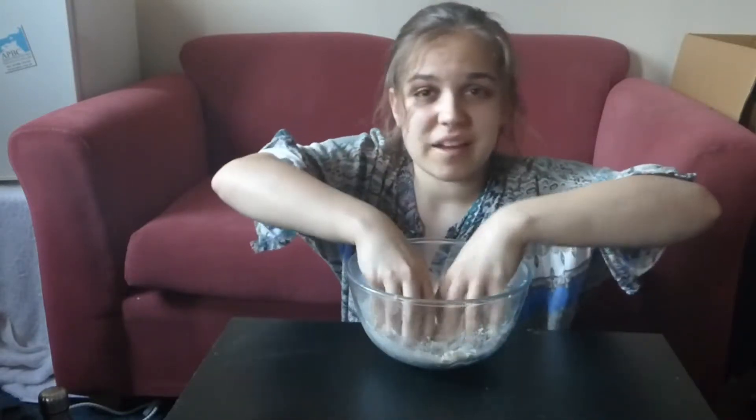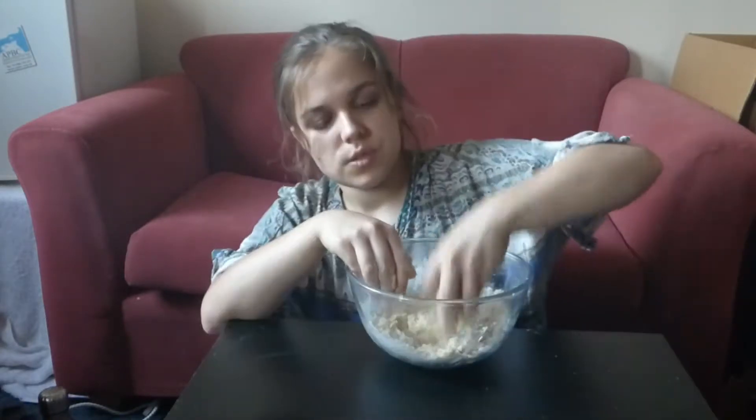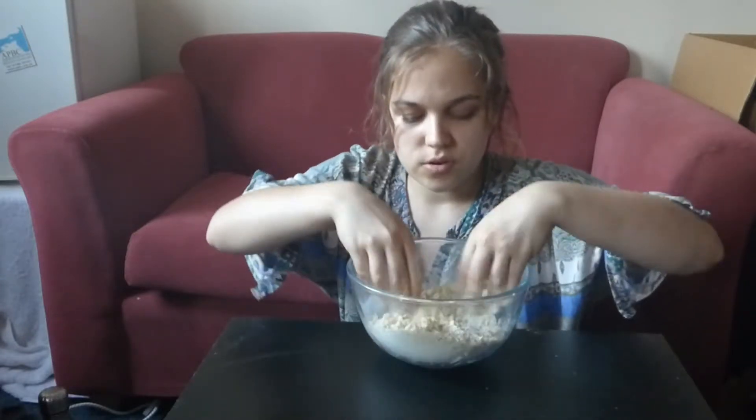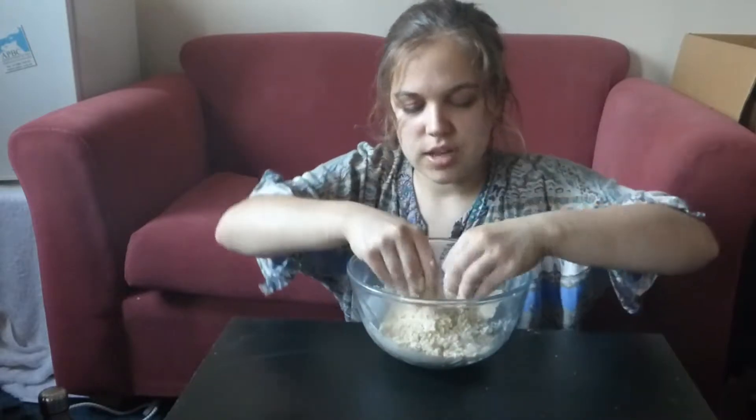I like to do it by hand, quite frankly. Not everyone's got a food processor. Just rub until there are no big lumps of butter and no big clumps of flour — move everything around and double check.